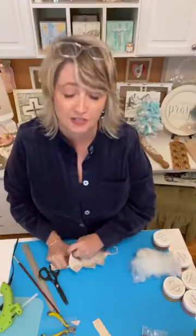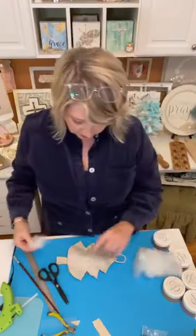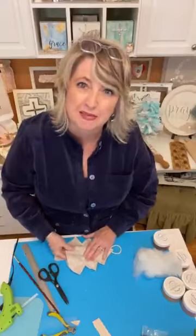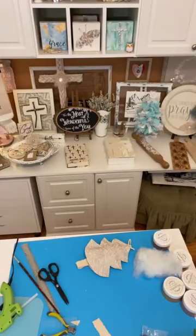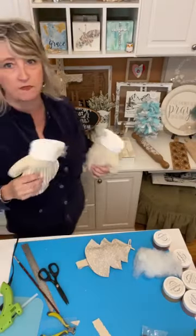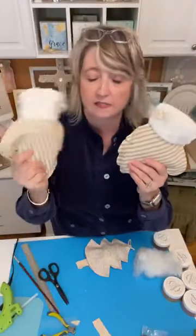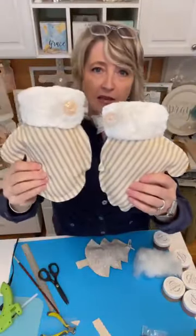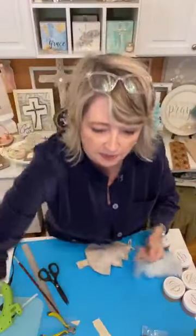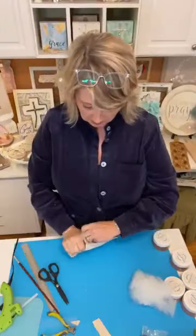These are going to be so cute on a Christmas tree — they'd be awesome on a package too. If you're not into the Christmas tree shape, you could make mittens. I'm actually working on a project — here's a quick sneak peek: this is ticking fabric with some furry fabric, tulle, and some vintage buttons. Those are mittens, and you can draw those easily.